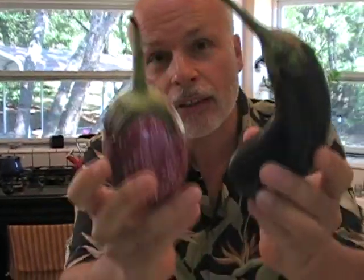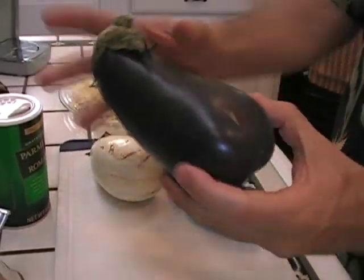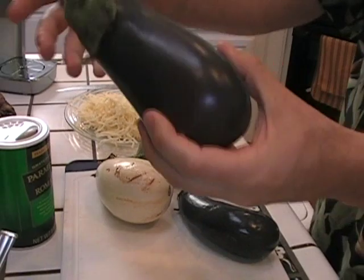Mike Foster here. Today I'm going to show you how to eat these guys — eggplants. Take a shot down here. These are different eggplants. This is your basic purple globe eggplant. They grow this big, so this is one everyone's seen.